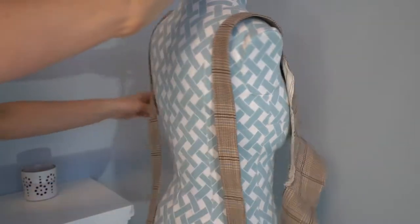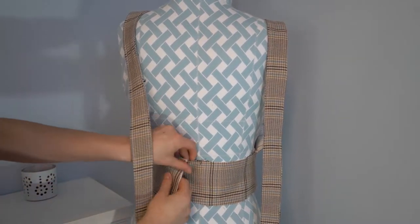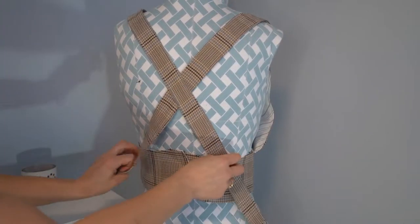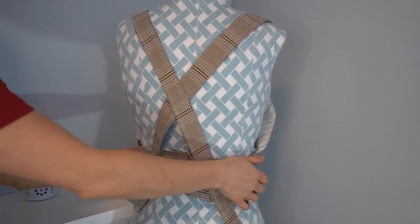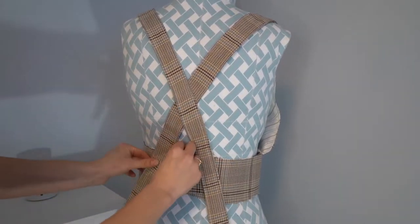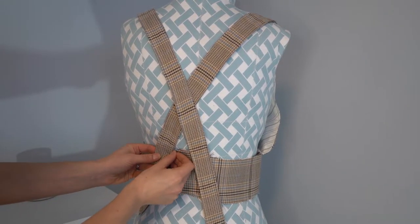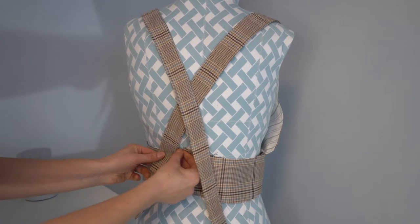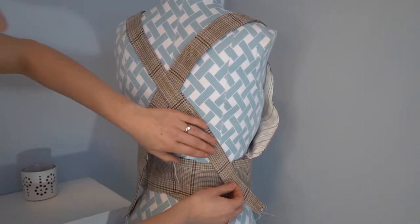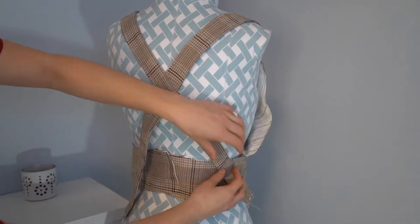Next fit this to make sure your back straps match. I added an extra amount to the straps since we all have different body types — you'd always want too much rather than too little. Place it on your dress form and pin where the straps look good based on the notches.